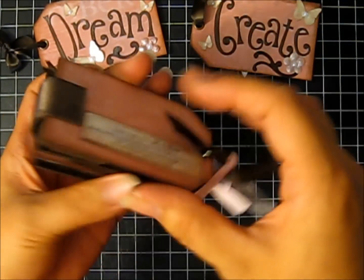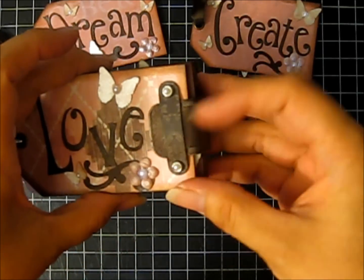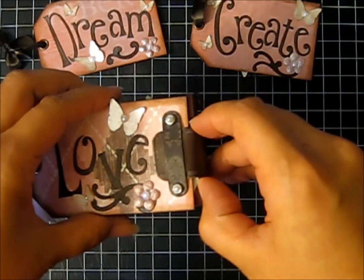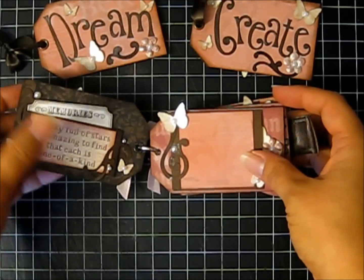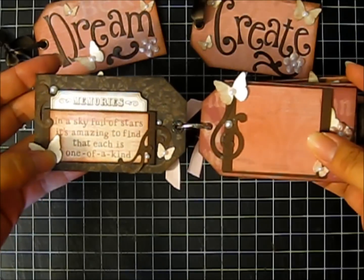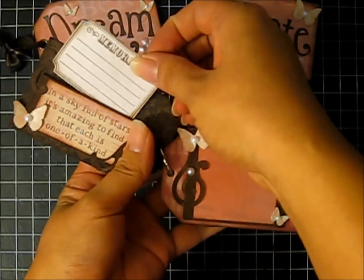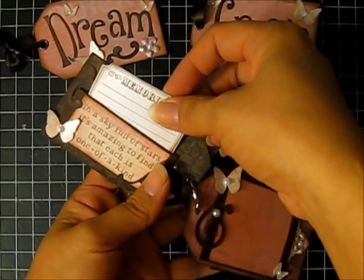It's just closed with some grunge paper and a clasp that I made — the only things I made out of the grunge paper. So you open it like this and it has some pockets. This one says 'In a sky full of stars, it's amazing to find that each one is one of a kind,' and it just holds this little ticket inside where she can journal or put a small photo on the back.